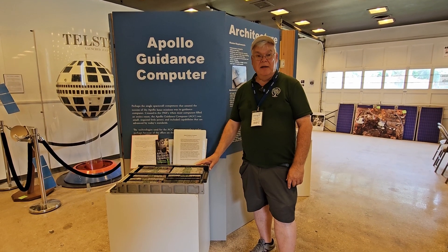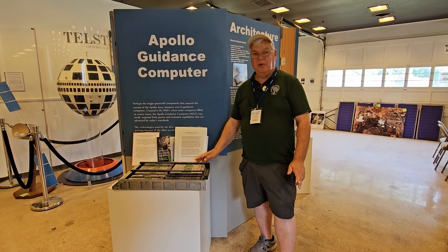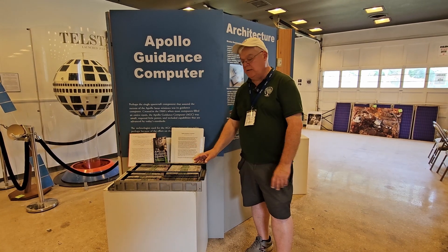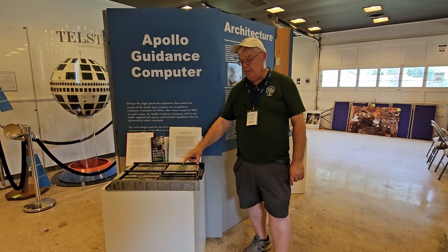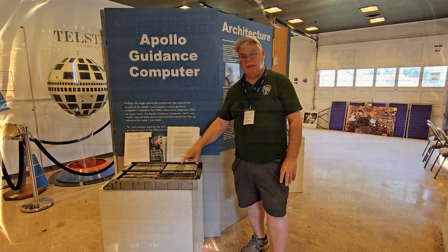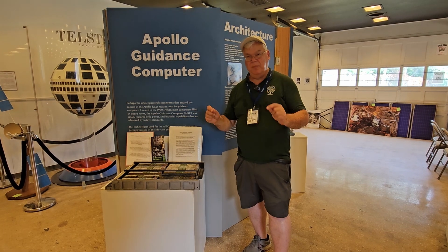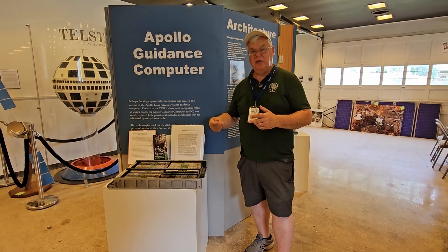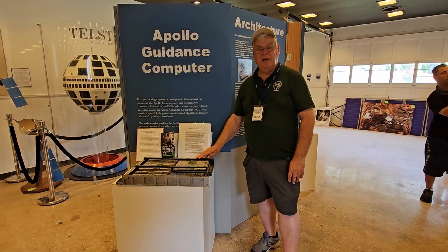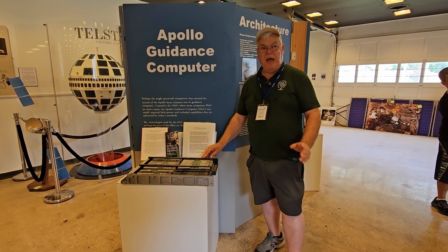So this is an Apollo guidance computer. This would have replaced half a room full of vacuum tubes and other computer equipment. They miniaturized it and put a whole series of mathematical functions into these little hermetically sealed modules. Each one would do some particular part of navigational math. When you had all of the modules installed, it was enough to get the Apollo spacecraft from the Earth to the moon and back again.